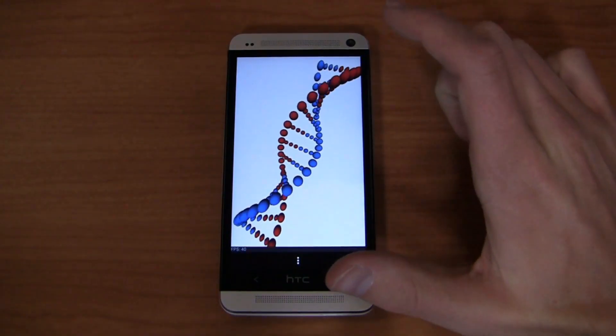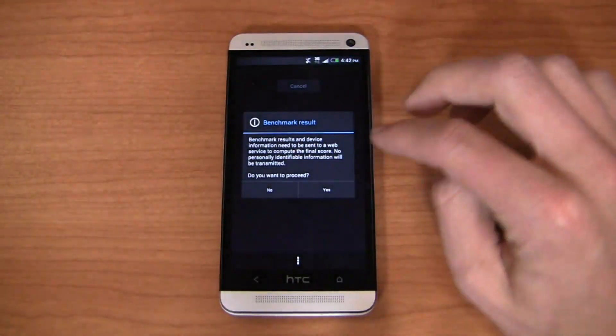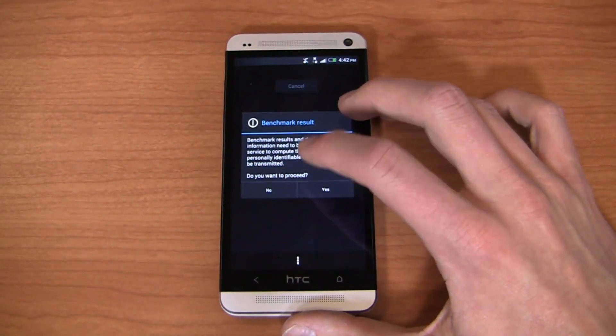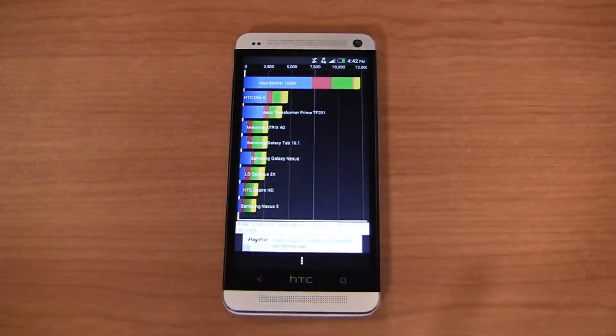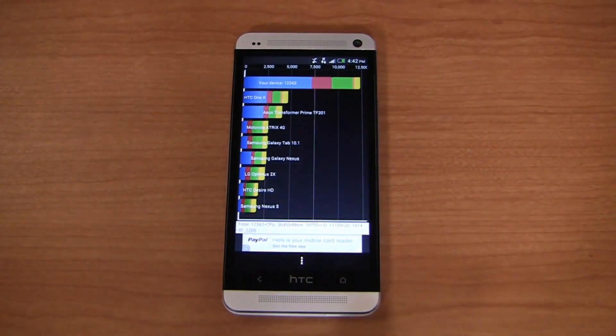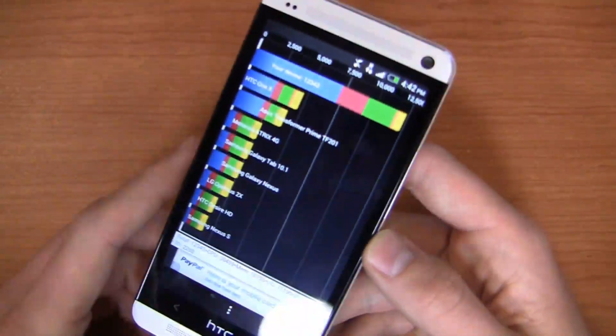Battery life: it's a 2,300 milliamp hour non-removable battery, and you're going to see about 10 to 12 hours on this device. That's kind of par for me with heavy use — I think you can get a little bit more if you're more moderate. Keep in mind when this comes to the US, there will be LTE variants — AT&T and Sprint LTE, and at some point LTE on T-Mobile as well — and that's going to be a little bit of a battery drain.